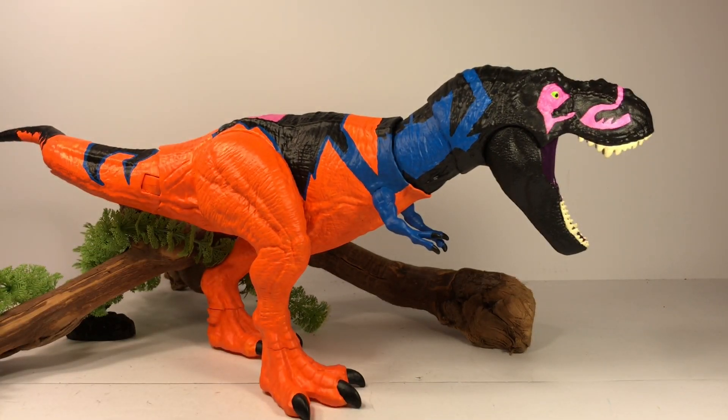I try to paint it in a way that salvages the action features, but when I use the action features I end up rubbing the paint off even with the matte clear coat finish — it's just eventually going to rub because the action features are so rough when that head swings around. But I'm not playing with these anyway; I'm just painting them to display them. I do try to preserve the action features as much as I can when I do my repaints.